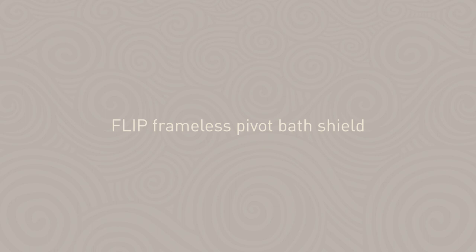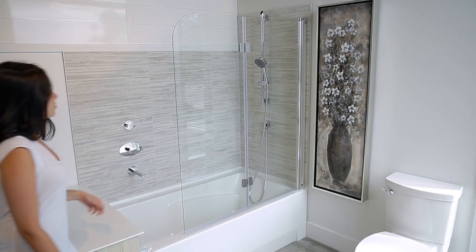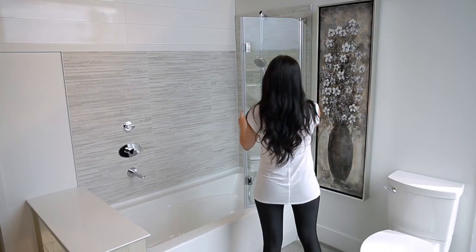Flip Frameless Pivot Bath Shield. The Flip Bath Shield door is the perfect solution for those who want to be able to enjoy taking a shower in a bathtub.